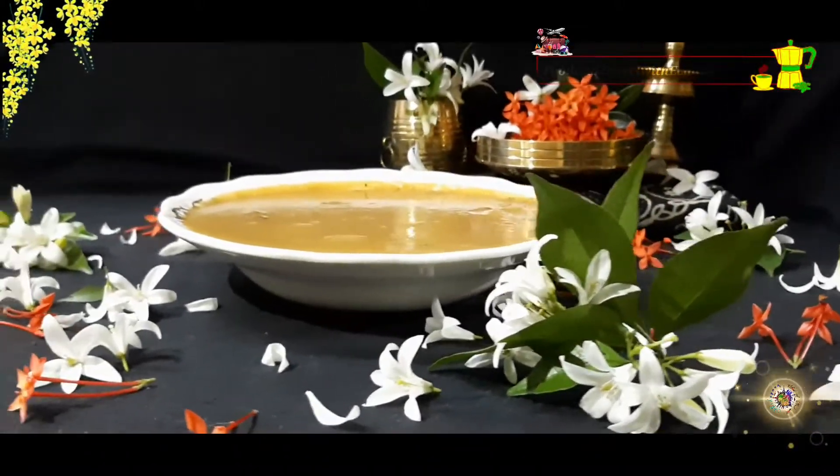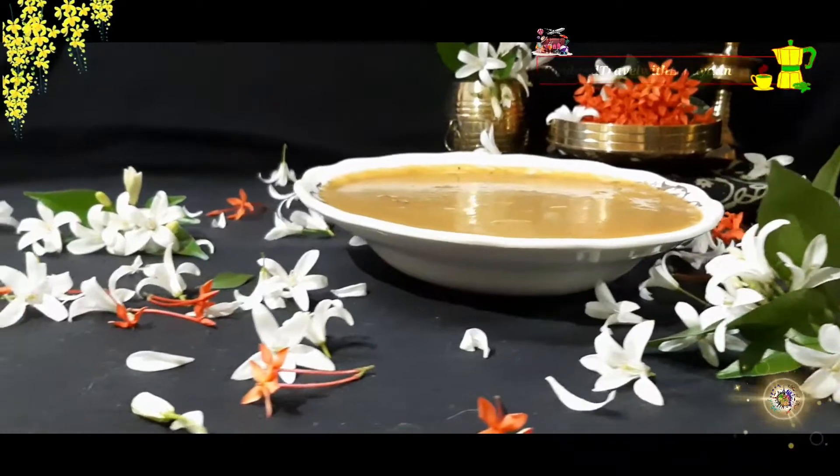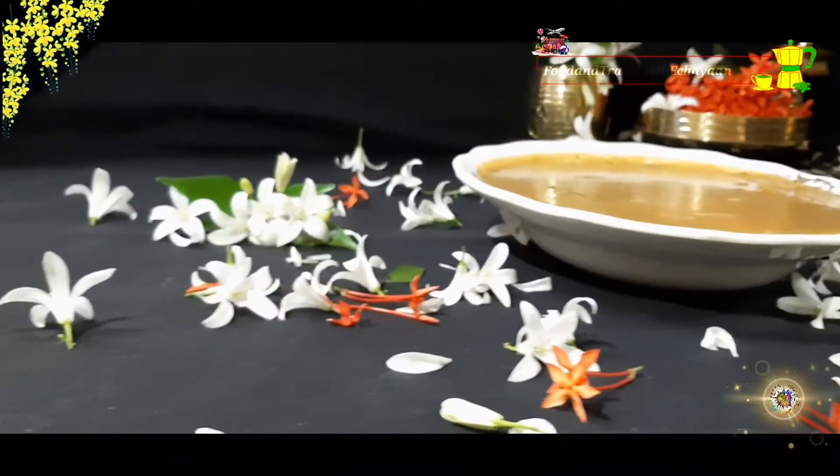Hi friends, welcome back to the channel. We are going to do a special recipe for Vishw.